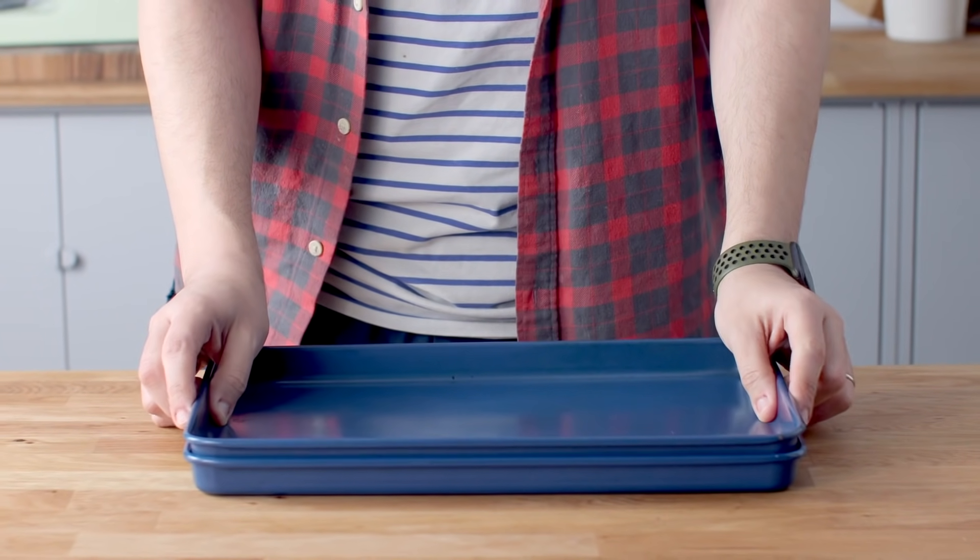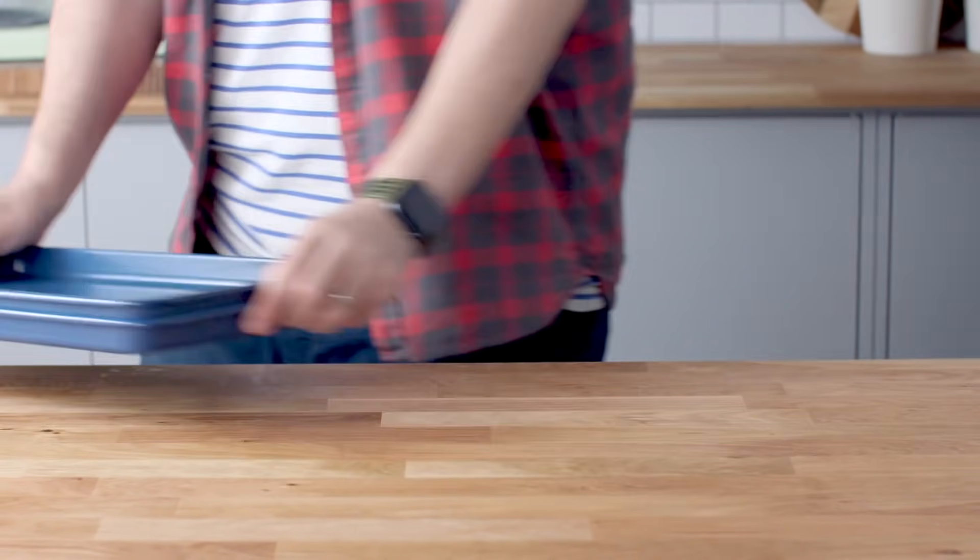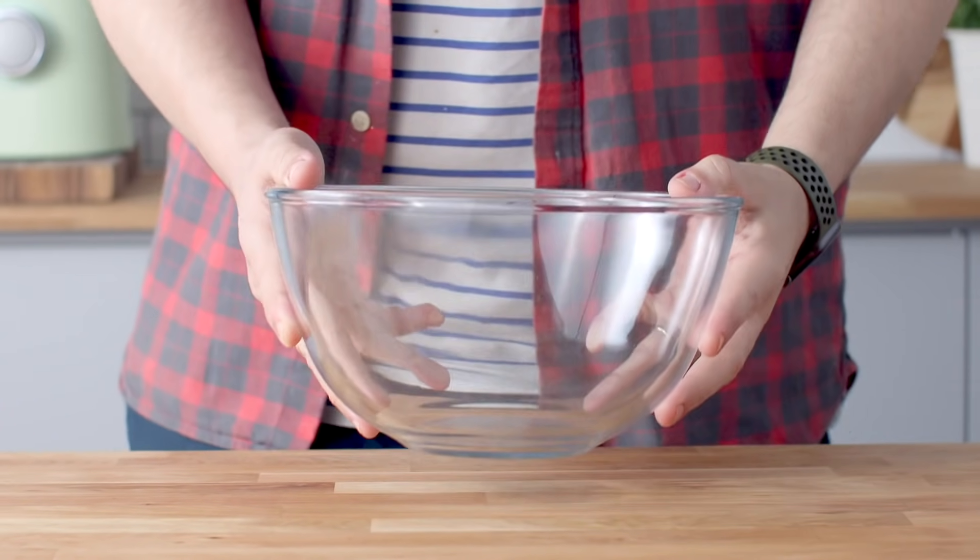Again, this is puff pastry — it's going to want to puff — but we don't want it too puffy. These are going to go in the oven to bake, and we're going to move on to the filling.